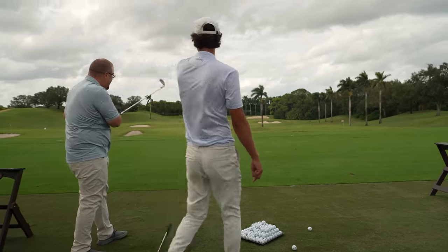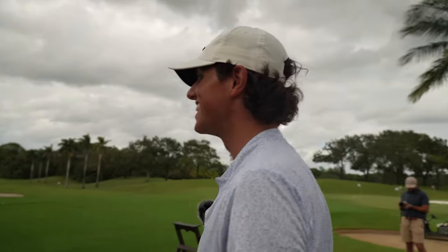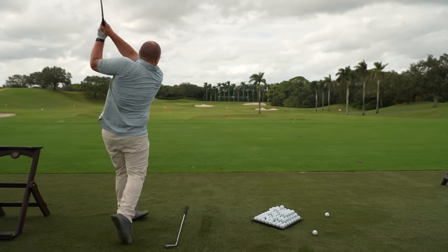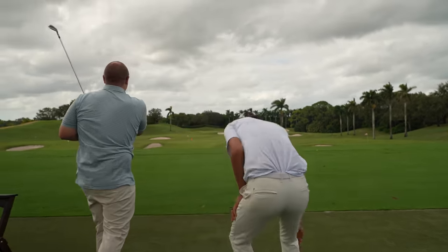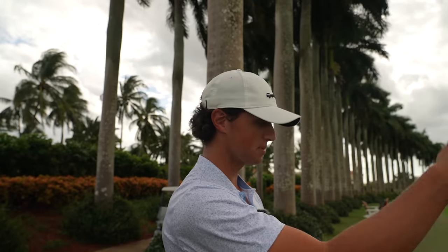Because Trent comes over the top, we have to exaggerate it in his brain to get him to actually swing out to the right. We have to make him feel like he's swinging way to the right and he barely does it. That was powerful — look how far that's going. I laughed because I felt myself trying to flip it over at the bottom. No, that literally looked good. Contact's great. Now we're getting it to actually turn over. That's the opposite of what you normally do — you hit the weak swipey right shots. We're actually doing the opposite.